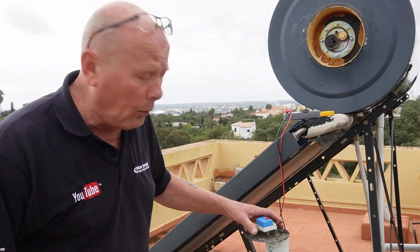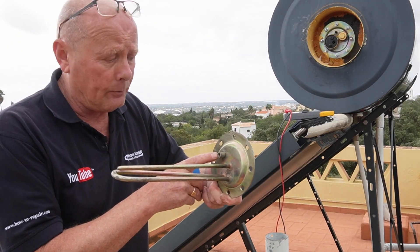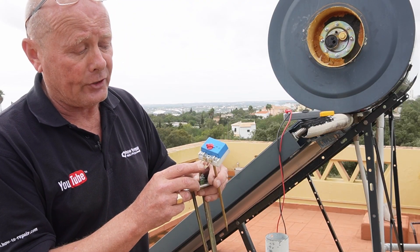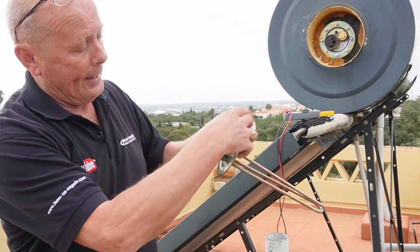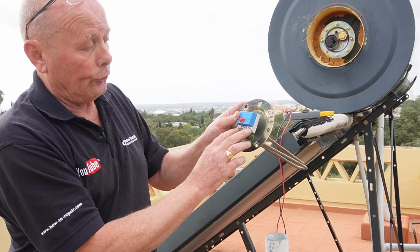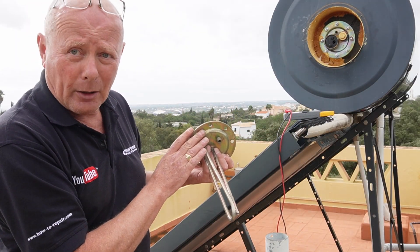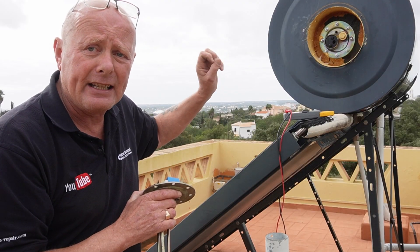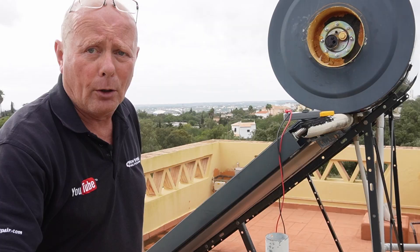We need to replace the thermostatic system - but actually I'm going to replace the whole unit. The standard unit has a heating element, an anode that screws on, and the thermostat. These are universal thermostats with a different wiring configuration. This is a 2-kilowatt element - you have two screws for the terminals and you connect live and neutral to the other side, exactly the same system. I also want to replace the gasket, and the main reason for replacing everything is that it's a 10-year-old system. The anode needs replacing and I want to clean the inside of the tank.